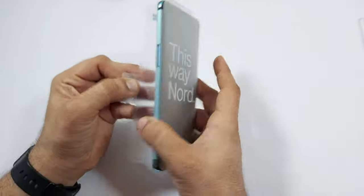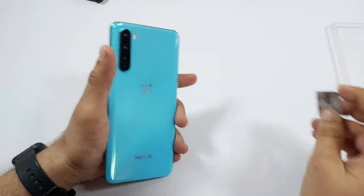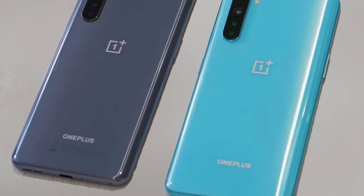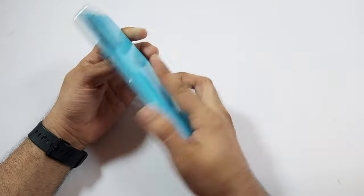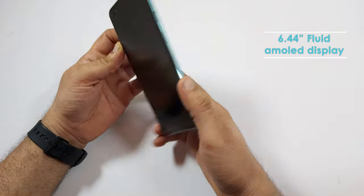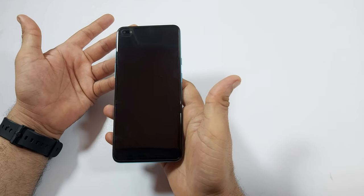Nord is the cheapest 5G phone in India currently, though 5G is yet to launch in India. Nord comes in two colors — Blue Marble and Gray Onyx. We have the blue variant. The handset looks really good — not oversized, but we still get a huge 6.44-inch Fluid AMOLED display with Gorilla Glass 5 protection on both sides. It weighs 184 grams, and a good weight distribution has been done by OnePlus.